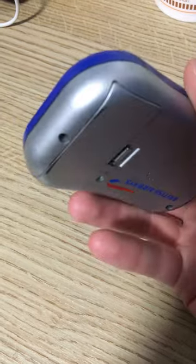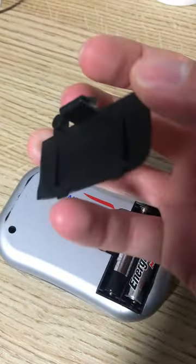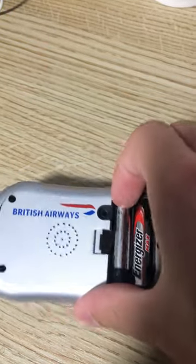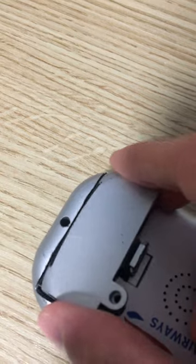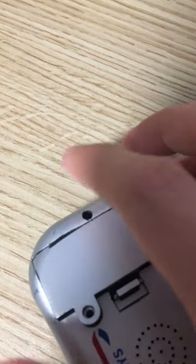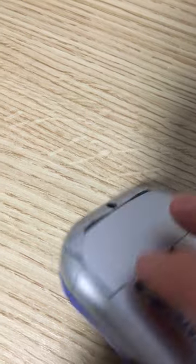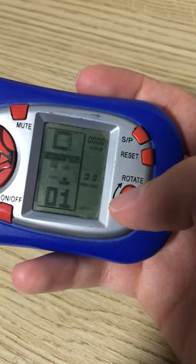Apart from British Airways, there's no identifying marking or anything anywhere. There's not really any identification - it just tells you what kind of batteries to put in. I have no idea who made it or where it was made. I think it's an interesting bit of kit from an odd time.